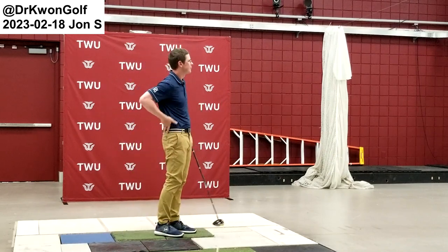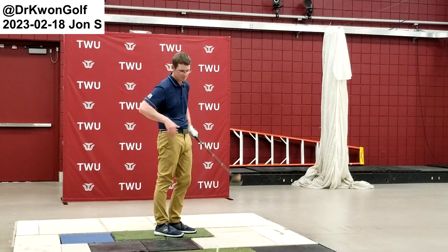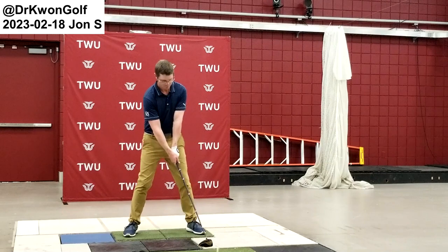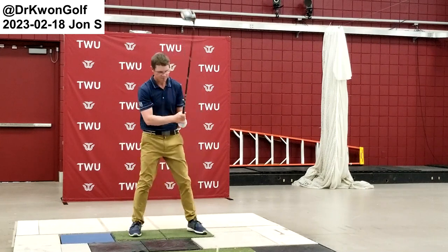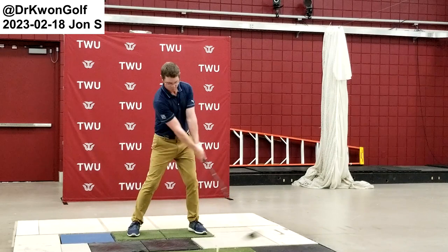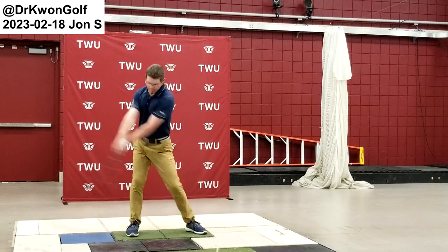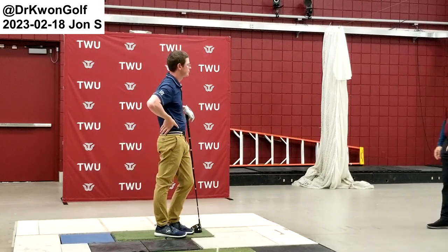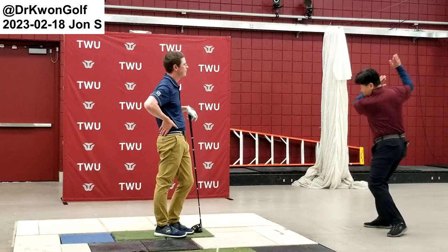That way you can awaken the right leg — practice that a lot. Stage 3 followed by Stage X with emphasis on the backswing. Stage X with emphasis on the backswing. Now in Stage X we'll count: one VJ, two VJ, three VJ — on three you will have the actual swing.